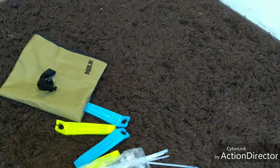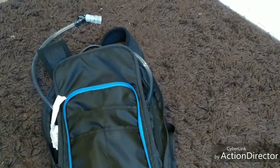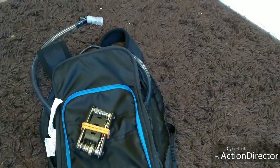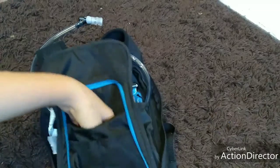Also in the back pouch I have this multi-tool. It's not bike-specific — it's just a bunch of allen keys — and it's very heavy. As they say, ounces make kilos.